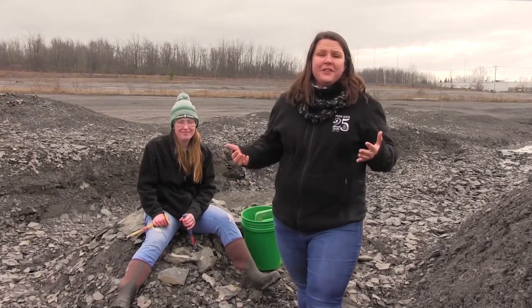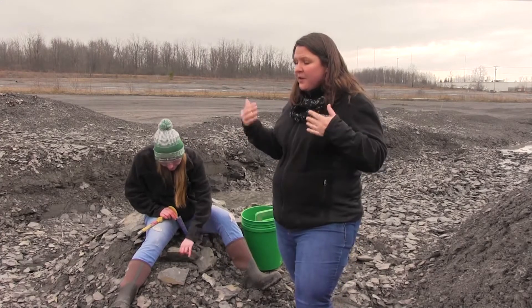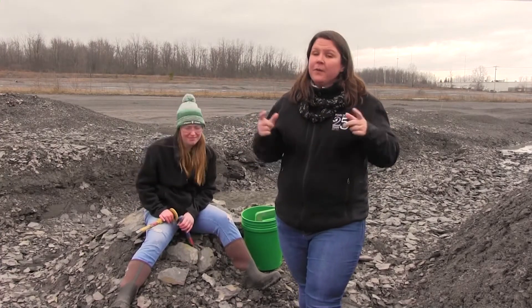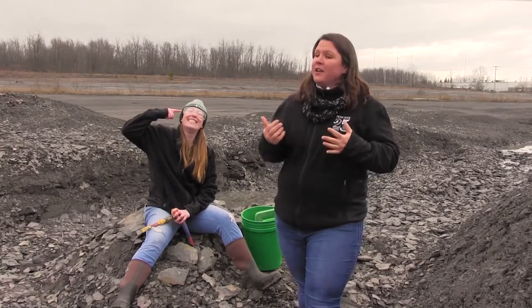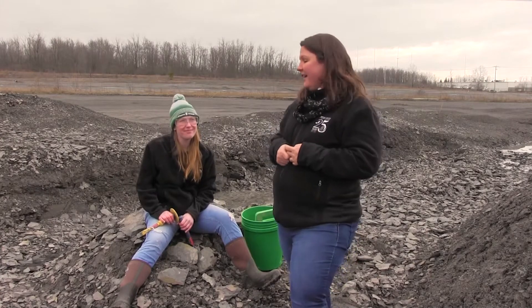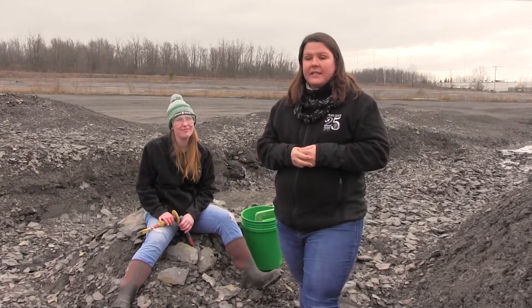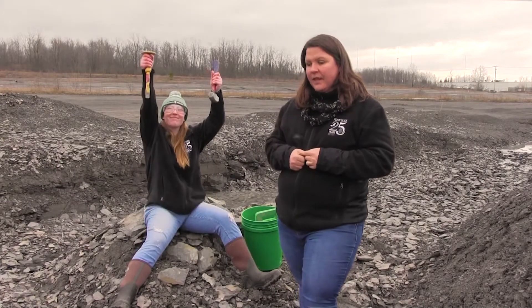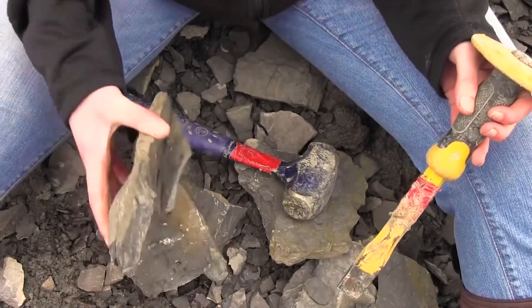Sometimes visitors want to try their hand at splitting rocks at Penn Dixie, and there are a few tools that could be helpful with that. First of all, safety first — we need safety goggles on. You don't want to be accidentally hit by a stray piece of rock flying into your eye. If you want to split rocks, we suggest a hammer and a masonry chisel. They can be very handy to split between the layers of that sedimentary rock.